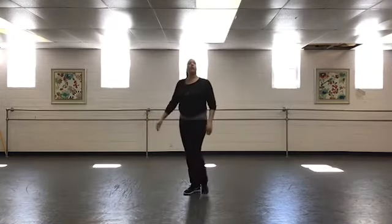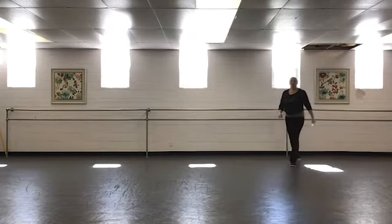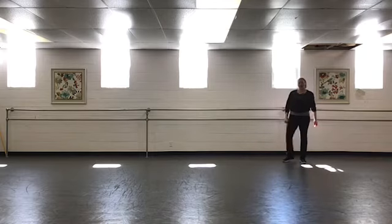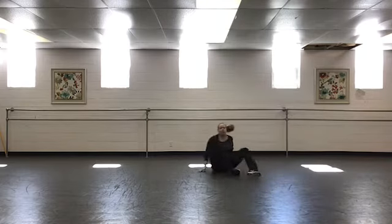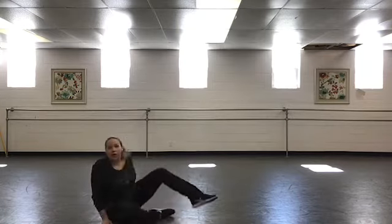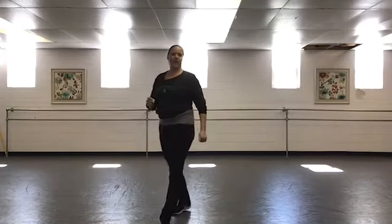Let's try that a little bit quicker so you can see the flow. Five, six, ready and go — lunge lower, roll, and stand up. Lunge lower, roll, and stand up. So you can see how smoothly we move in and out of the floor.